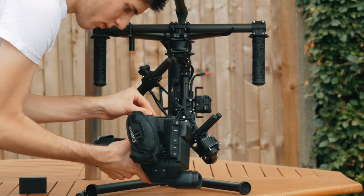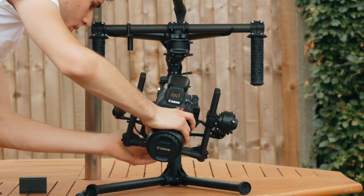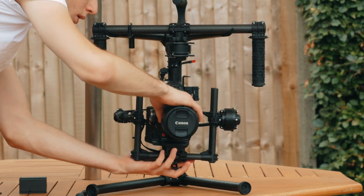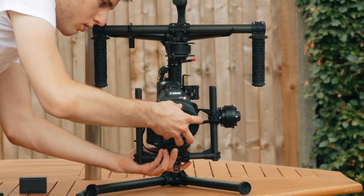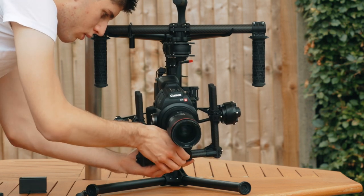Next, you want to release the bottom catch on the Movi cage. Make sure you have an SD card in the C100 Mark II, and that you remove the lens cap, as this will affect the balance. Once you've done that, slide the camera into the base plate mounting system, and then slide it forwards and backwards until you have the camera balanced.